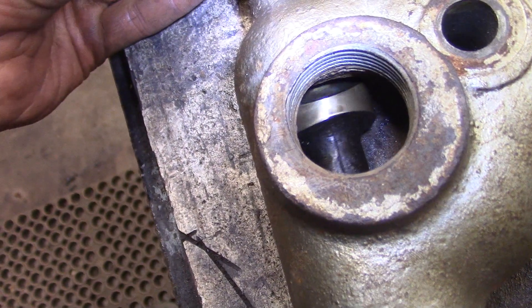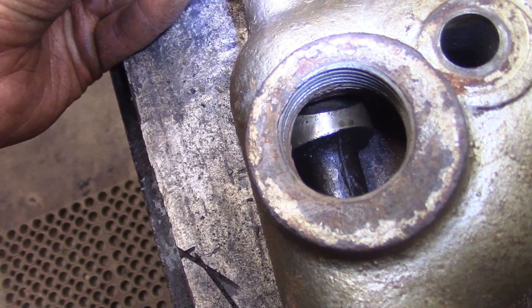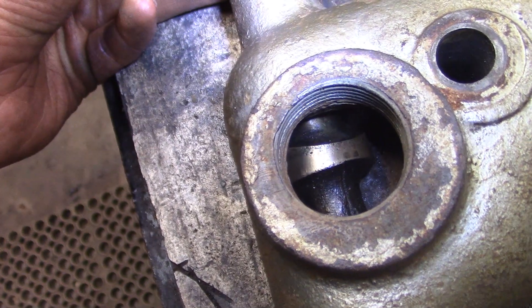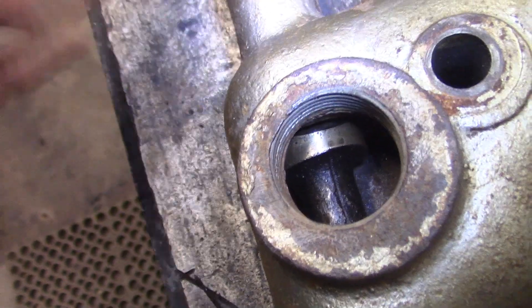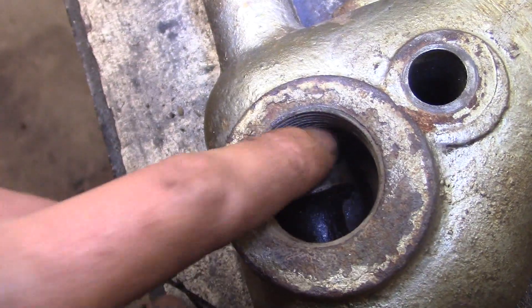And you can see, if I align the angle just so, it'll slowly meter the gas as this stem rises up. I'm pushing it up — this is the direction the governor would push it if it called for more fuel. An idle position would be just like that, where just that little opening right there allows gas in, and then it can open up further.